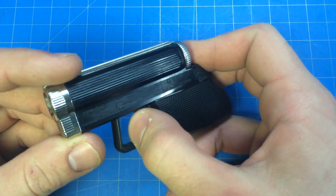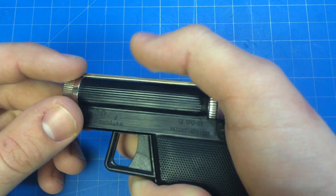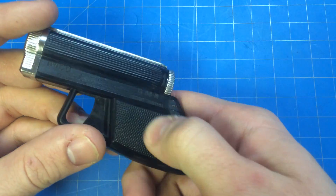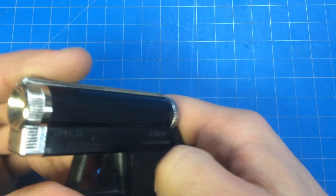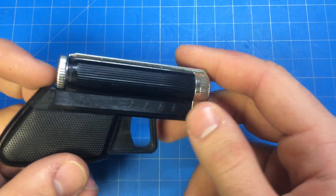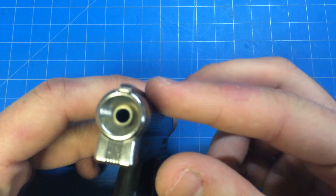I was sort of fooled at first thinking that was your trigger, but it's actually easier with this one because it's kind of a small hole. You squeeze your finger in there and it's got this nice little pistol grip type of design. And of course it's got the four stars, which you see on most of the Imco lighters.